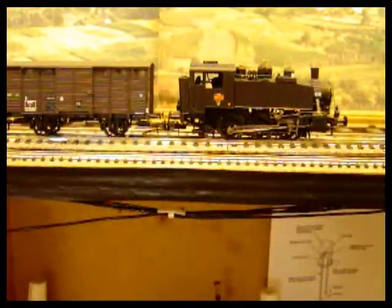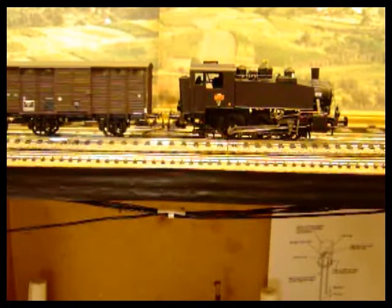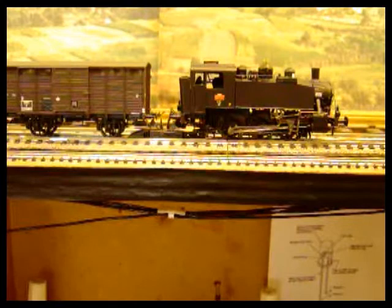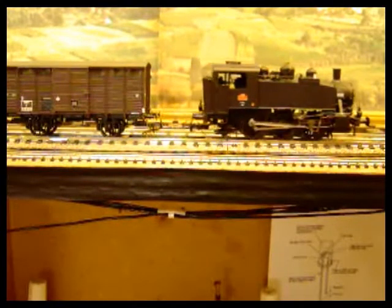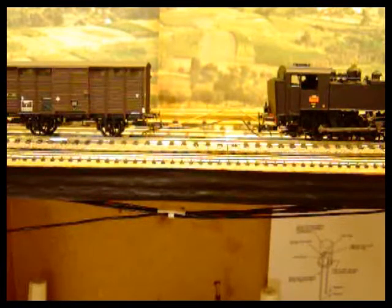Here I reveal the purpose of having the Fleischmann track over my normal test track. I've got the uncoupler there which I'm just going to activate and drive the loco out. The standard couplings are still usable with uncouplers.